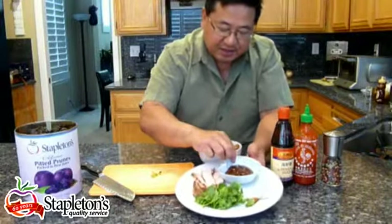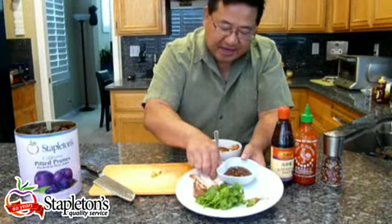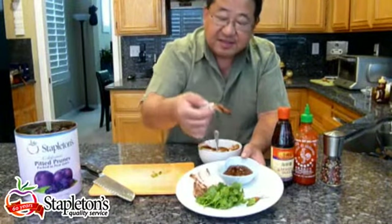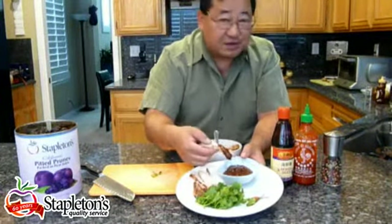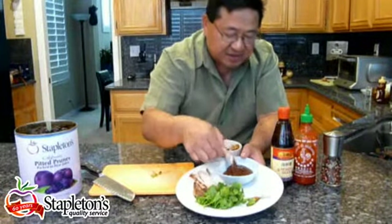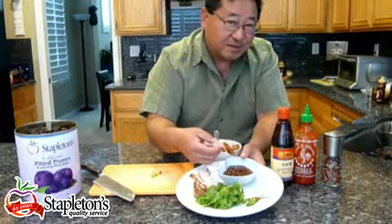As you can see, the texture of the sauce is just beautifully, wonderfully thick. If you dip things, it just holds so well. You're not adding any sugars or sweeteners — it's just natural, it's delicious. And you have the healthiness of the prunes. Enjoy.